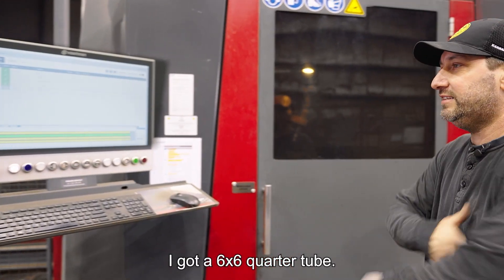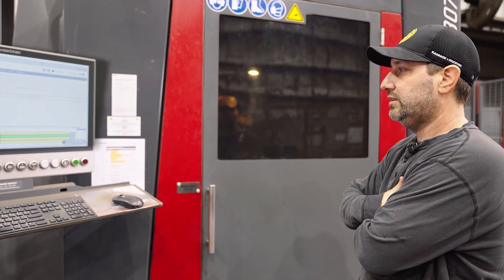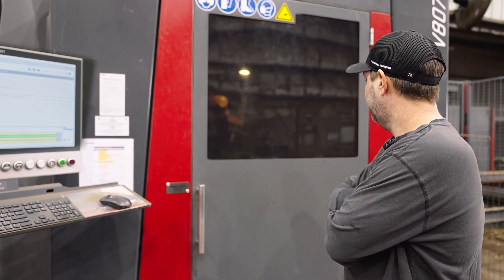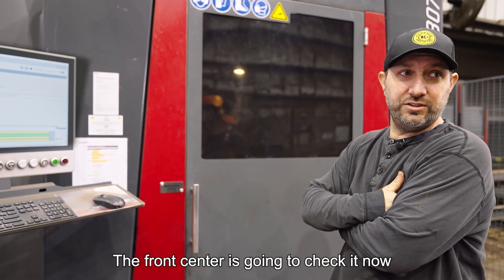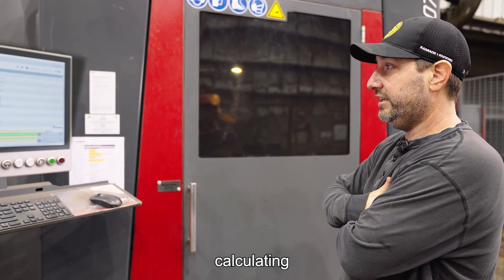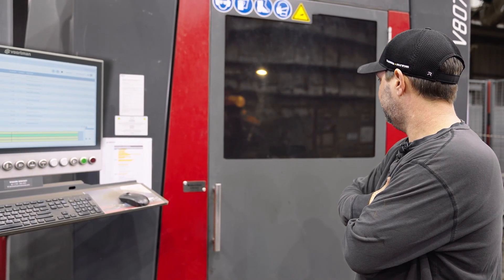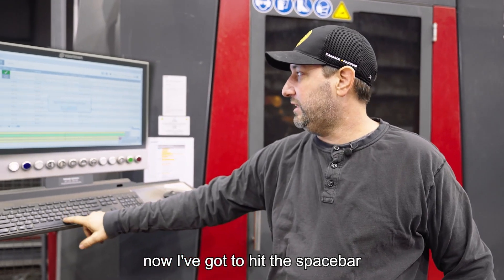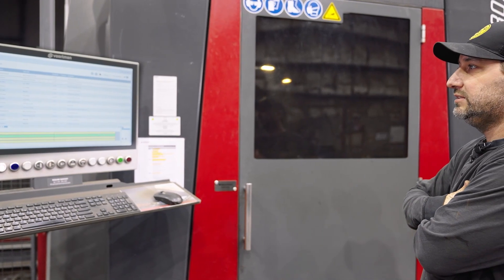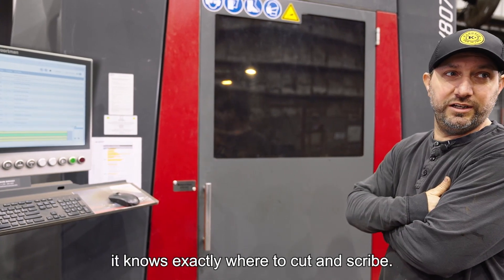Should pull the tube inside. I got a 6-6 quarter tube. Clamps are clamping it down right now. The front sensor is going to check it now — it's calibrating, checking everything out, it's calculating. Now I got to hit the space bar for the robot to go underneath just to measure the material, so that it knows where to probe and exactly where to cut and scribe.